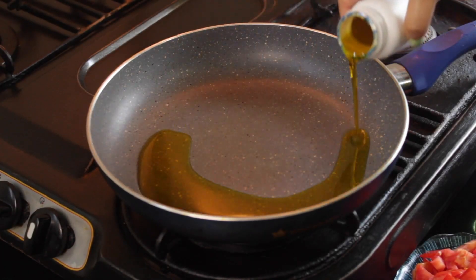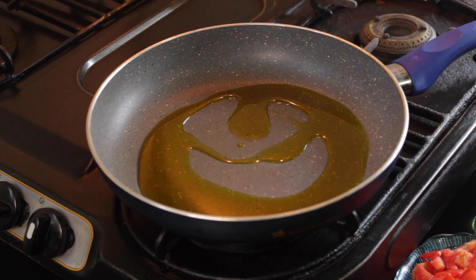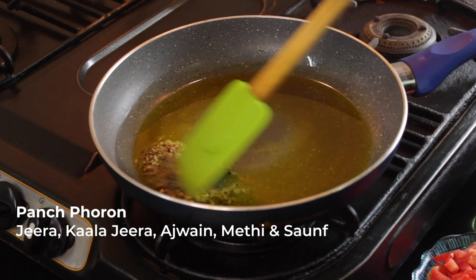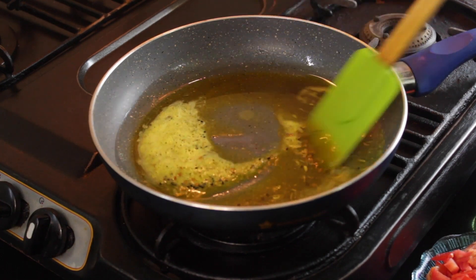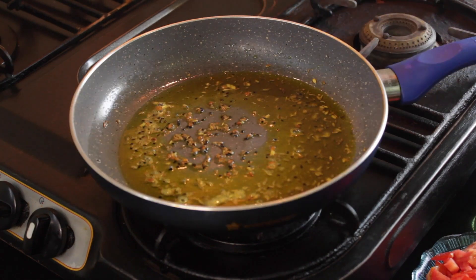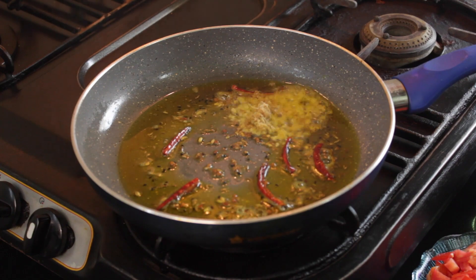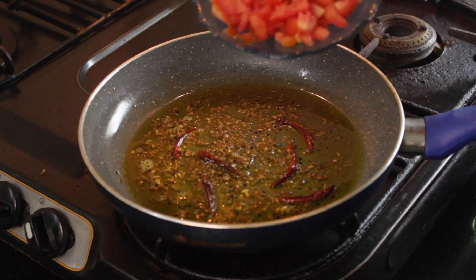Take a pan, heat it, and add 3-4 tablespoons of mustard oil. You can also use vegetable oil. Add panch phoron — the five spices are jeera, kala jeera, ajwain, methi, and sauf. In case you are using vegetable oil, make sure to add mustard seeds as well. Mix everything well.